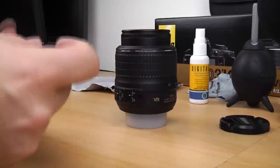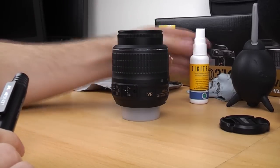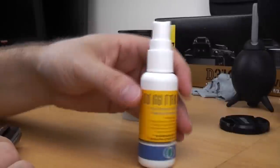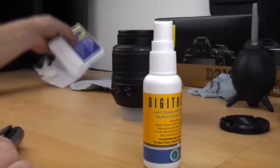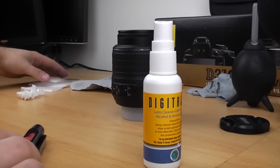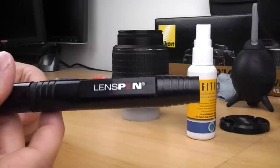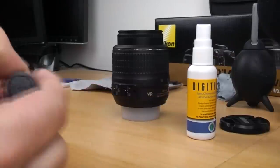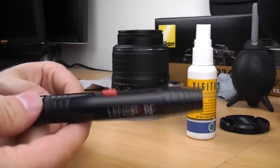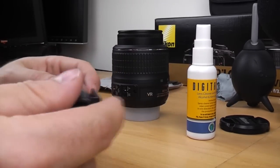So that's a couple of different methods — the lens pen, the Rocket Blower, the fluid, lens tissues, and microfiber cloths. I definitely recommend the lens pen. It's really good, really compact to carry around, doesn't cost too much, and you can reuse it as well. They last for quite a few uses.